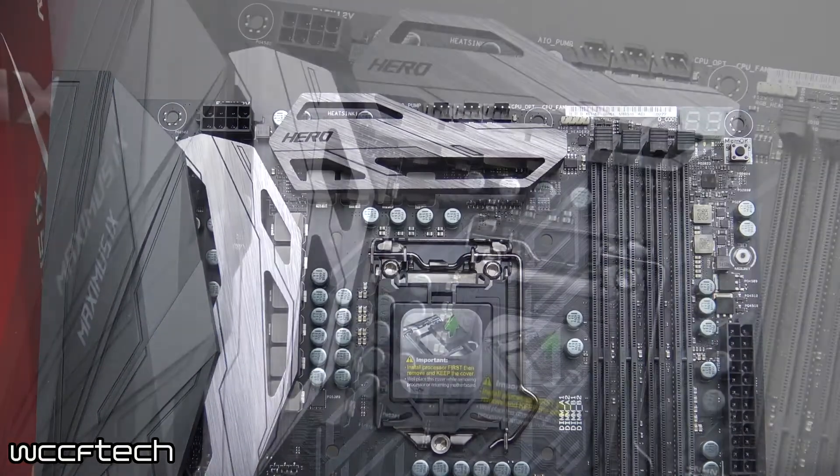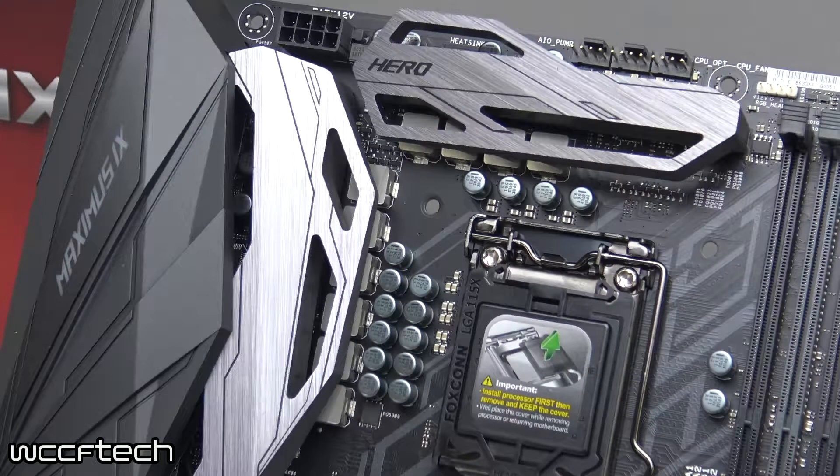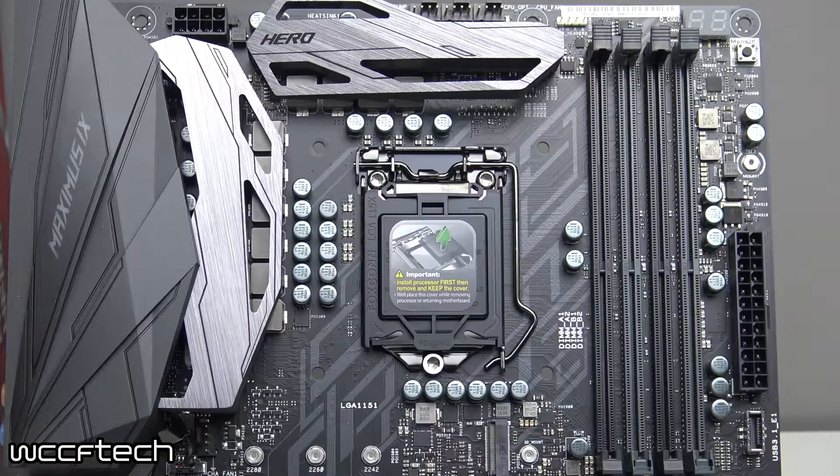The motherboard supports socket 1151 processors at 6th and 7th generation — Skylake and Kaby Lake — that's i7, i5, i3, Pentium, as well as Celeron, although I couldn't imagine you'd be putting much other than a K-SKU chip in this particular motherboard. As far as memory support, we have four DIMM slots with a maximum of 64 gigs of DDR4 and a top rated OC clock of 4133 MHz. That's pretty fast memory. The fastest we have on hand is 3200 and it shouldn't have any trouble whatsoever running that.